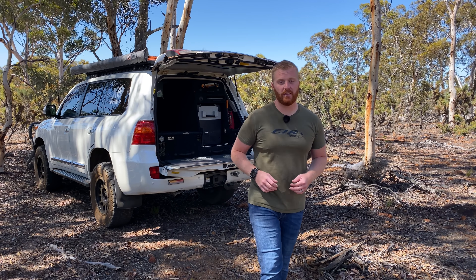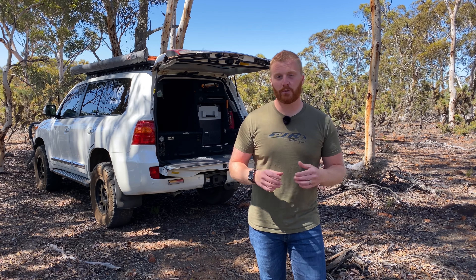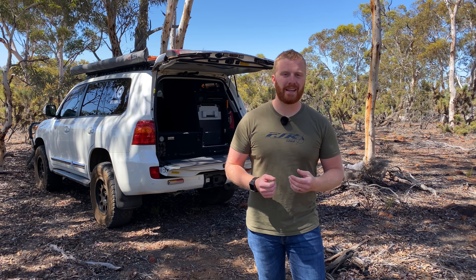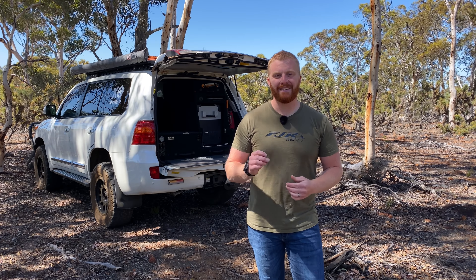I'm very impressed with how the system has held up with almost two years of abuse out on the road. The only two things I've had to do are tighten a few screws on the single drawer side that came loose over some corrugations, and use a little lanolin spray to lubricate the drawer stays that prevent the drawers sliding back in when pulled to full extension. Other than that, these drawers have been hassle and trouble-free.